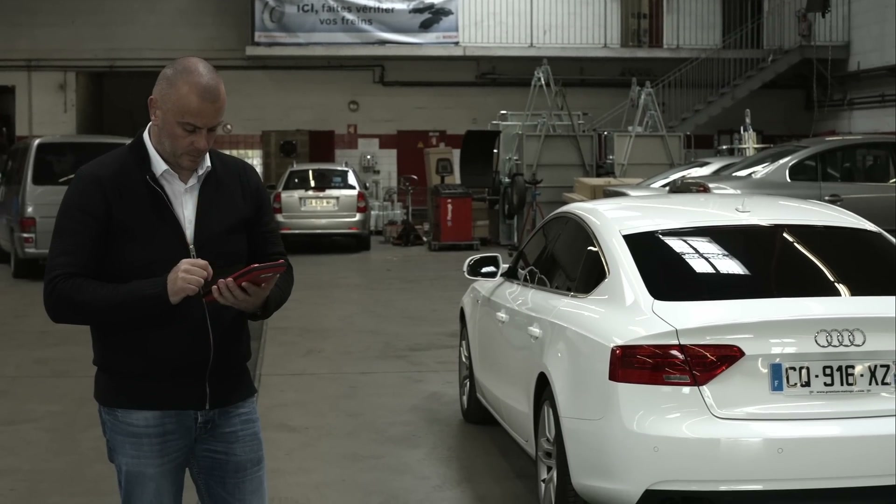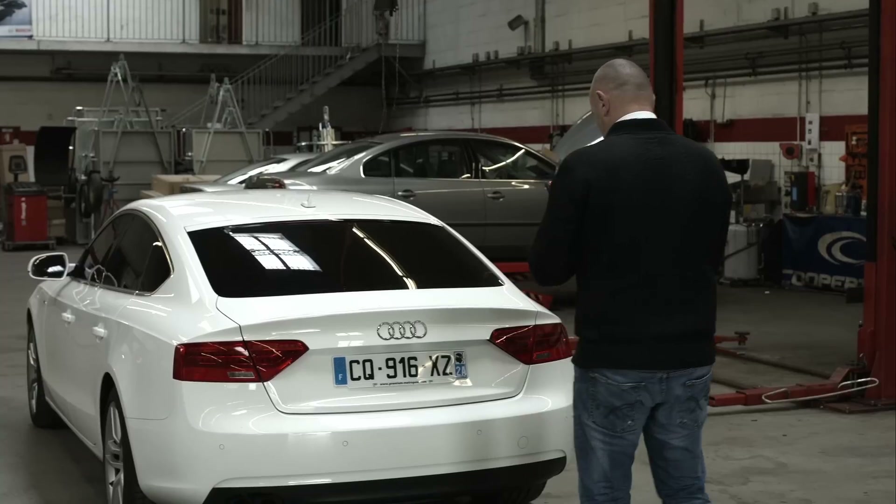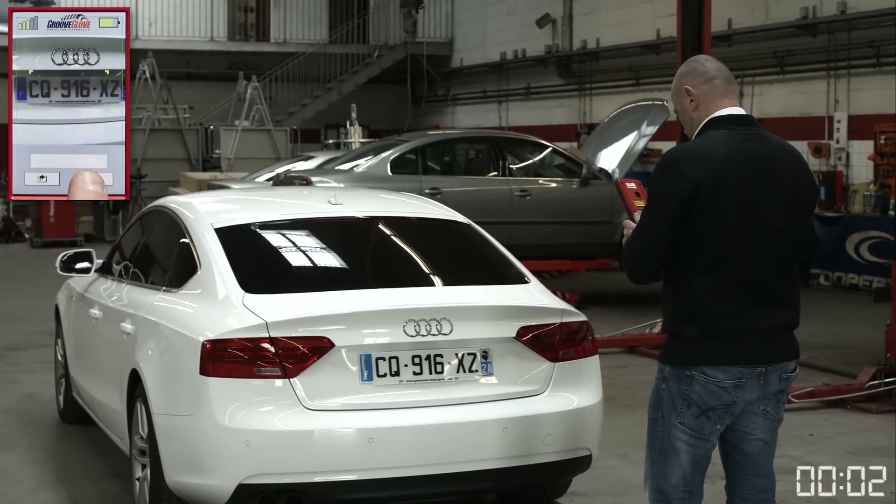Let us show you how this works. After selecting the user, take a photo of the vehicle registration plate. This way, the vehicle information will be saved and linked to the following scan.